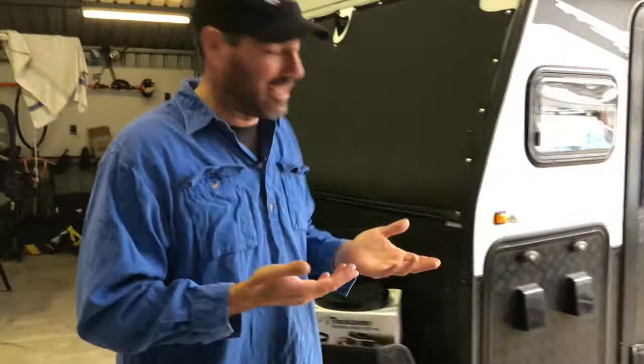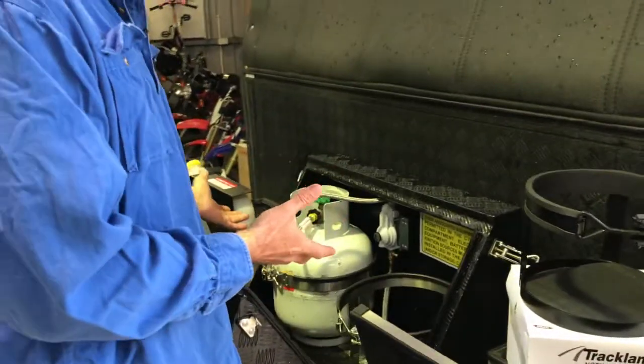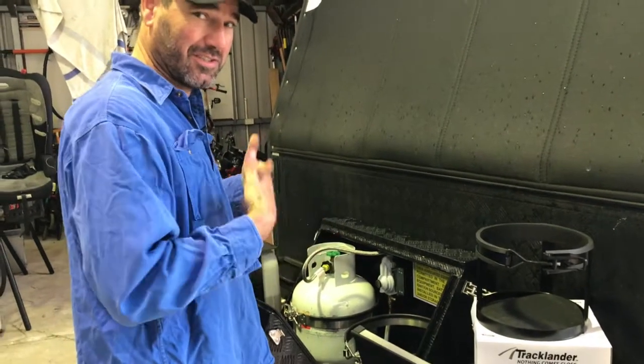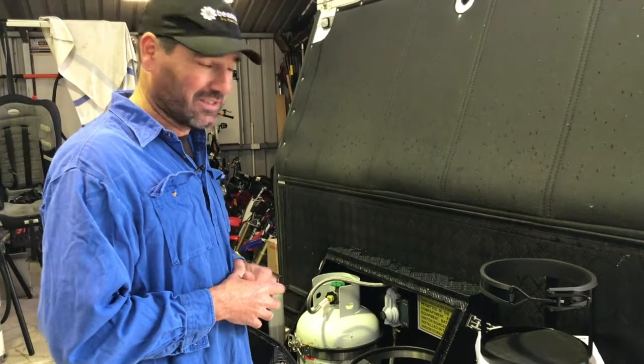I'll show you here why you'd want to take them out of the gas storage area. Because this is a great area — the Baby Q fits in there and it's out of the weather. You can also put your toilet chemicals and a whole bunch of other stuff in there.